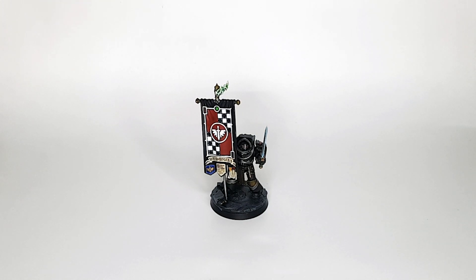Hello and welcome to the channel, guys. It is XP and today we're taking a look at the Legion Herald in Cataphracty Terminator armor.